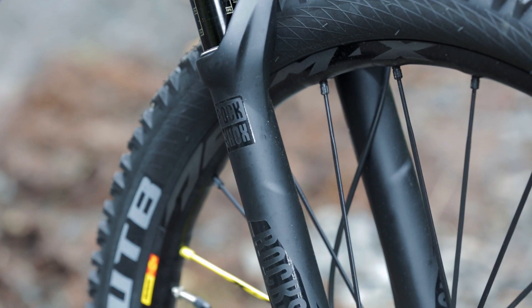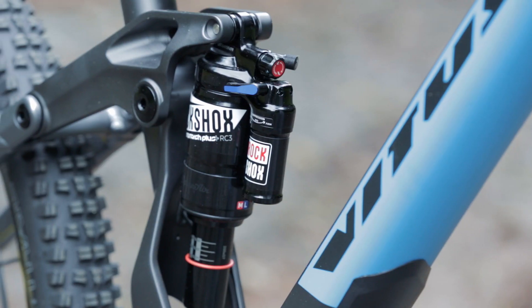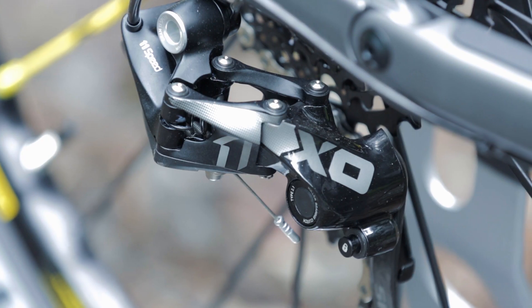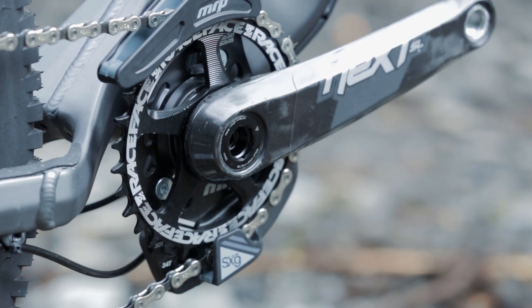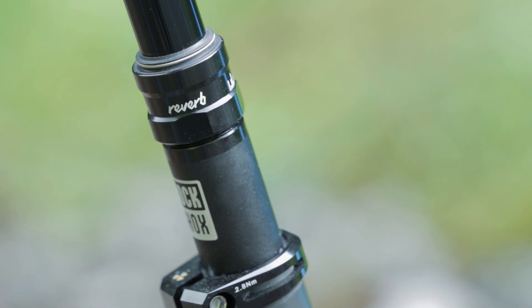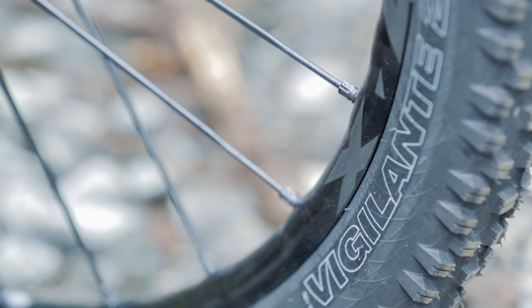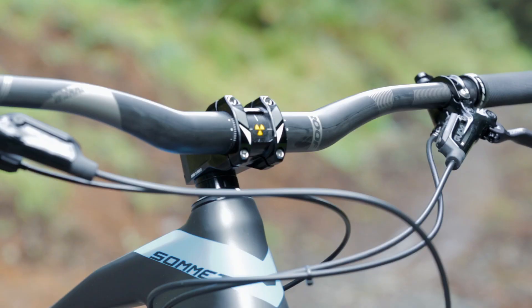Up front there's a RockShox Pike fork, a RockShox Monarch Plus RC3 rear shock, 11-speed SRAM XO shifting with a Raceface Nex SL crankset, RockShox Reverb dropper post, Mavic D-Max wheels, WTB tyres, and Nukeproof finishing kit.